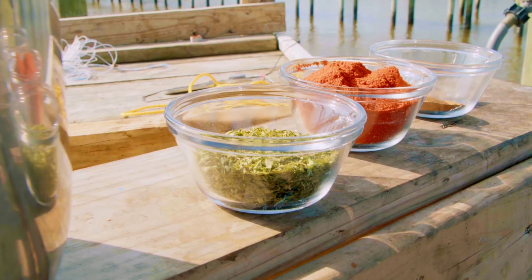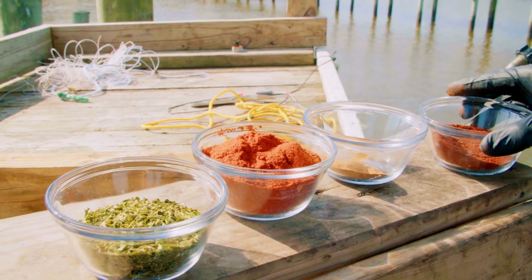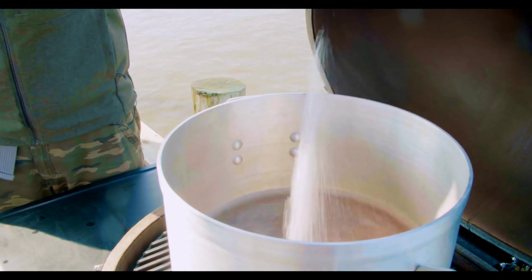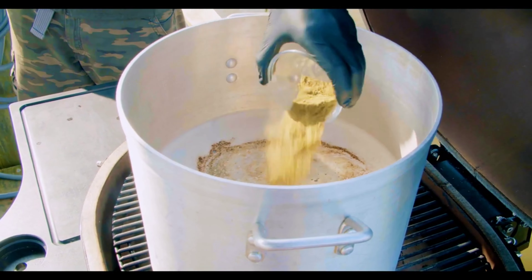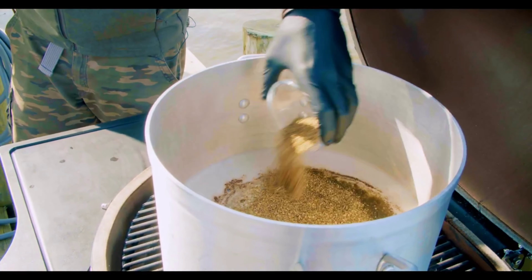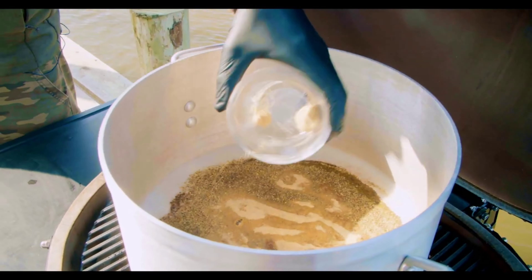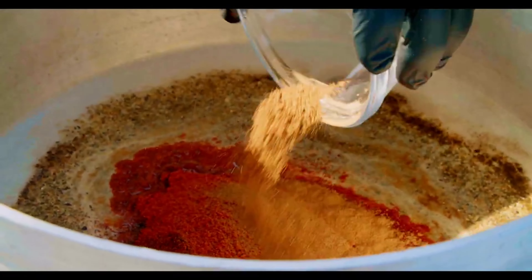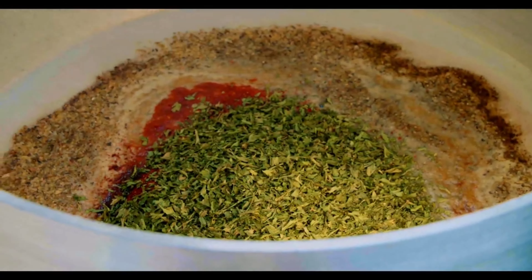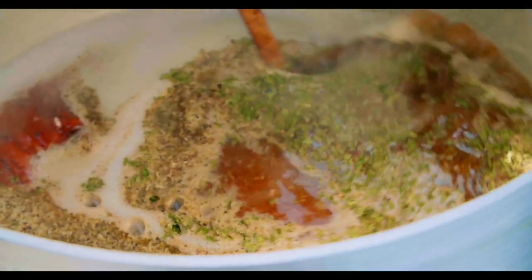For the first time, we're going to share Live Fire Republic's secret crawfish boil seasoning. One cup kosher salt. Half cup coarsely ground black peppercorn. Dried minced onion. Dried thyme powder. Dried oregano. Toasted and ground cumin. Roasted granulated garlic. Two parts to one smoked paprika to chili powder. One tablespoon ground cinnamon. And last but not least, dry parsley flakes.